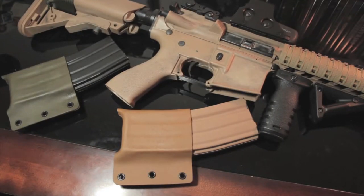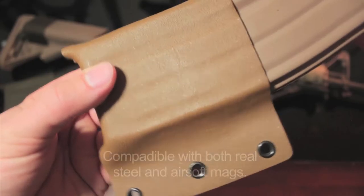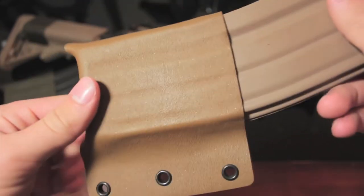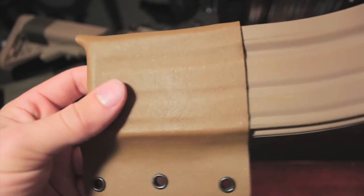This carrier is designed to retain your AR magazines in a durable, comfortable, and slim pouch. This carrier fits all AR-15 GI style magazines perfectly. The belt attachment on the back of the carrier fits most all belts. It's a one and a half inch loop.